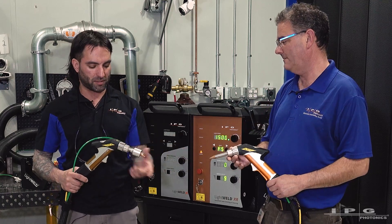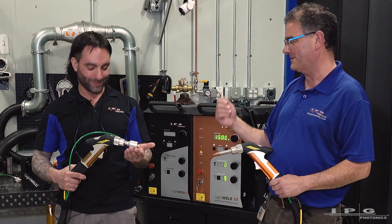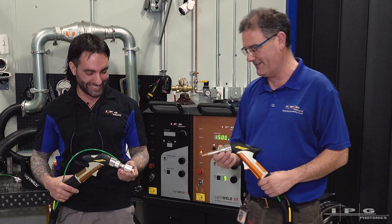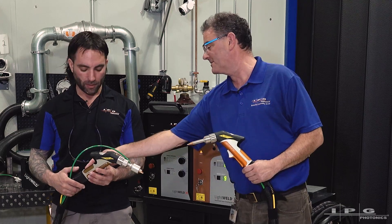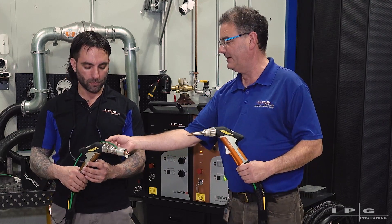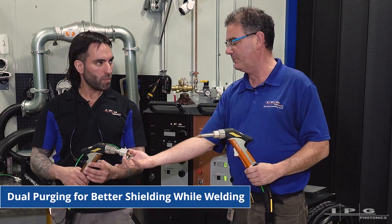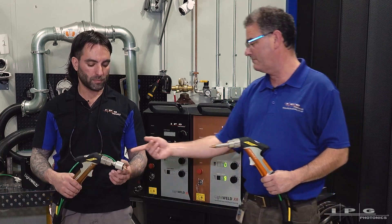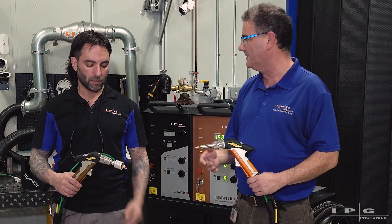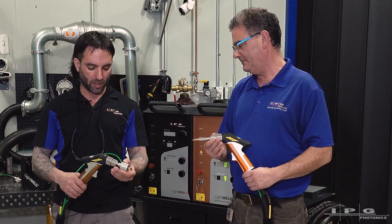It's the same assembly as that, just this extra gas lens nozzle. You've got two gases running into this head now — your standard one, and you've teed off and now you've got the secondary one. So you've got purging through the center, and then you've got purging through this big diffuser. And it just screws off quick and easy — same as the existing nozzle, same installation.